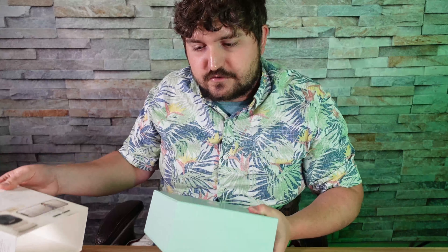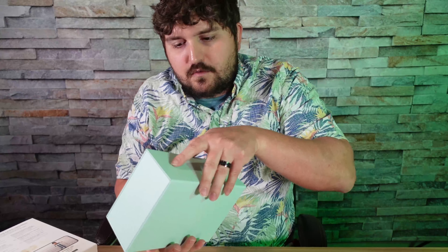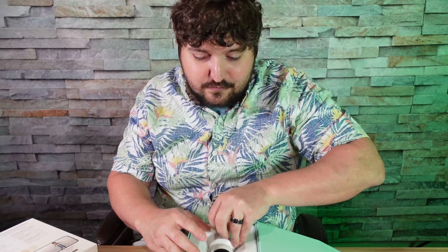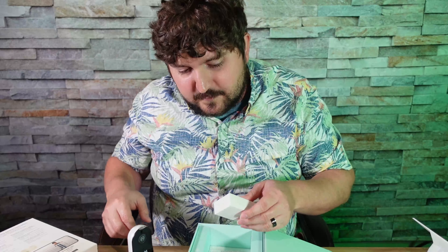With the Owlet Cam 2, it does stream 1080p quality. It has both video and audio, and some cool things about it — it can do a 4x zoom, wide angle. It also has night vision, which is pretty cool, and it can detect the temperature and humidity in the room. And of course, if you want to later on, you could always get the Owlet Sock 2, and they coexist with each other to work together to give you the best baby monitor experience.